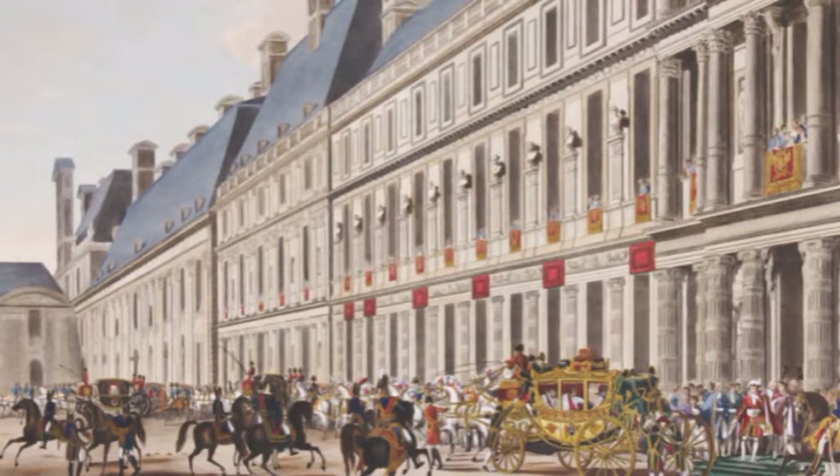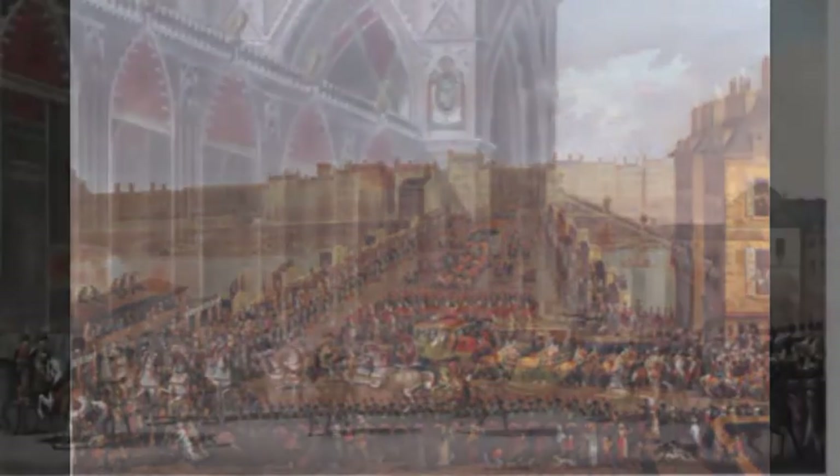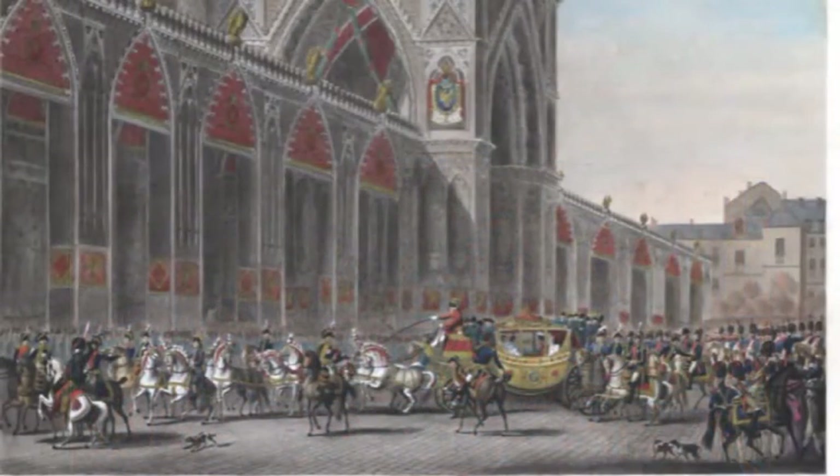Dès 6h du matin, les cloches de Paris résonnent pour alerter la population de l'événement exceptionnel à venir. En ce matin froid et pluvieux du 2 décembre 1804, Paris s'apprête à célébrer avec le plus grand faste la cérémonie du couronnement du nouvel empereur des Français, Napoléon Bonaparte, dans la cathédrale Notre-Dame de Paris.